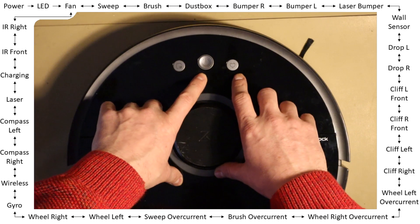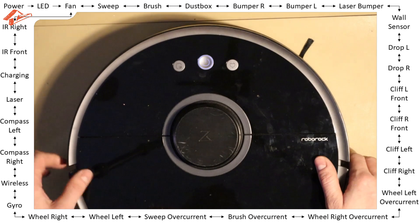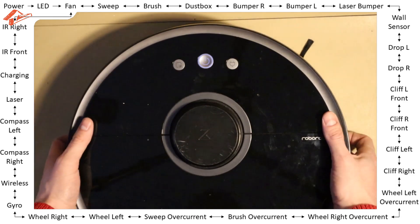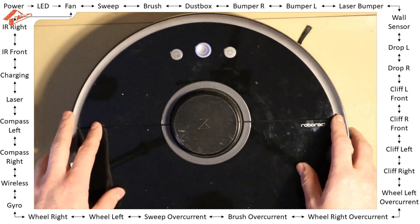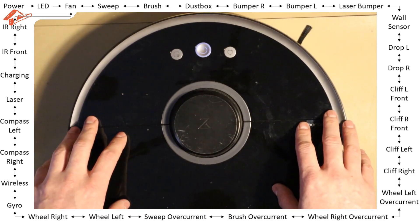I'll just do it once for you: press one, two, three, four, five, done — and I just kept the power button pressed all the time. It needs a while until the robot says 'welcome to the BIT mode,' and it's pretty loud — be prepared.